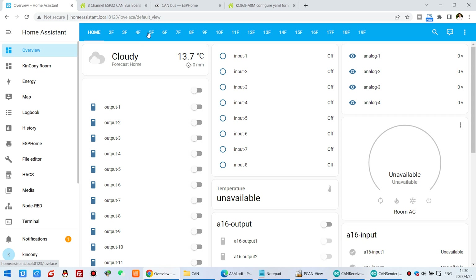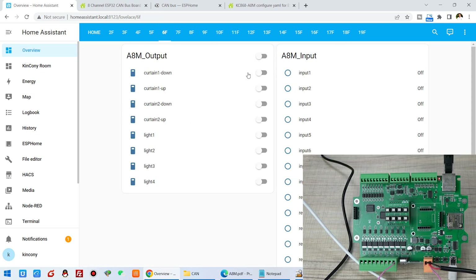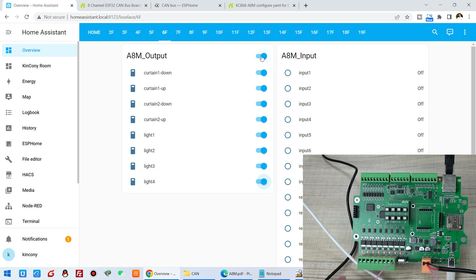I click here and we can see the 8-channel MOSFET outputs. I can click each channel on — this is the first channel. I can turn on channel 2, turn on 3, 4, 5, 6, 7, 8. So you can see all channels are now on. These outputs can also be controlled together — all off and all on. This is the 8-channel control.